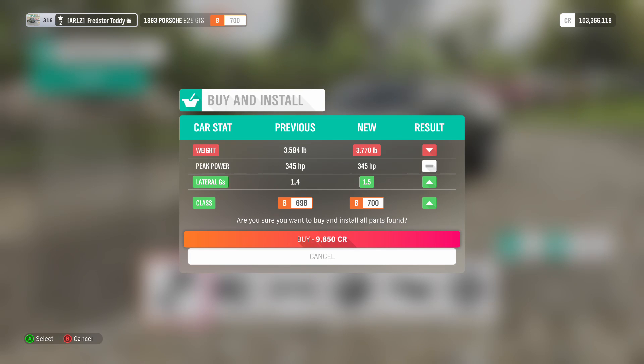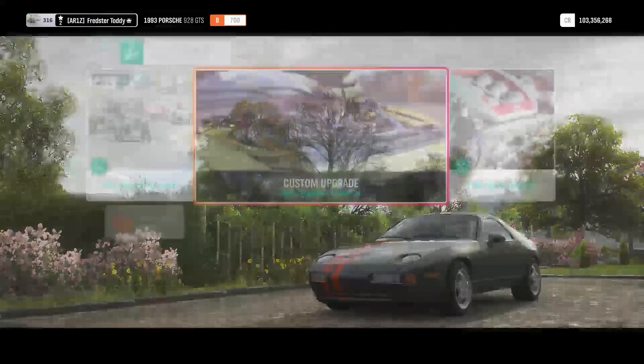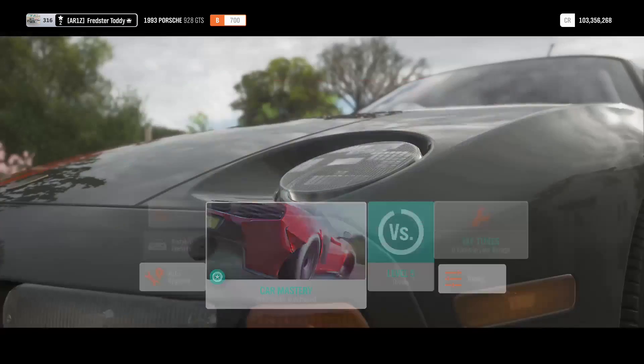Right, I've put on the upgrades. As you can see, I've added a roll cage and widened the tyres, and that's it. That's all I've been able to do, because the roll cage actually decreased the PI of this thing, which is very good. Now I shall go into B class on-road racing and see how this fares.